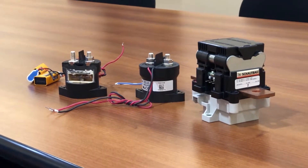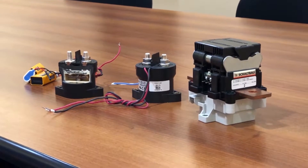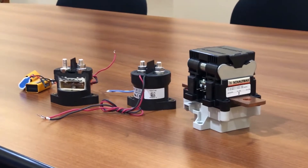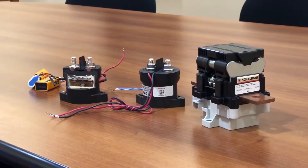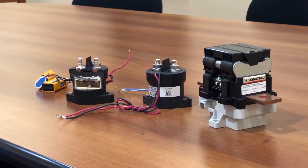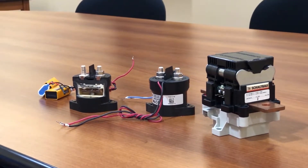A contactor is fundamentally a switch, but it's a switch that's used to control high power. We typically use contactors in a battery stack, and it's usually our primary means of connecting and disconnecting the stack to either a DC bus, a power conversion system, or an inverter.